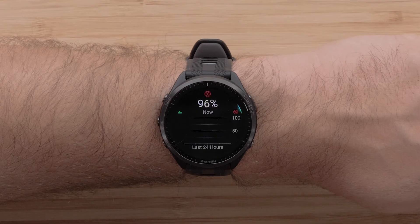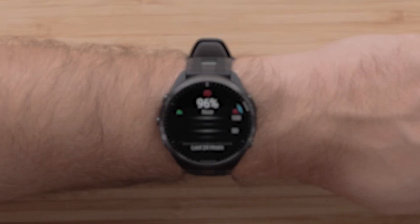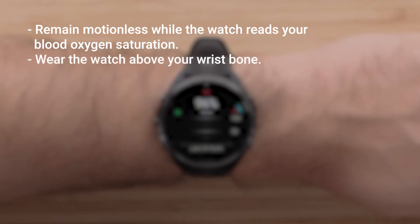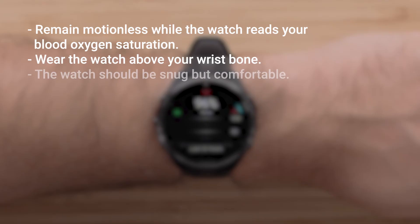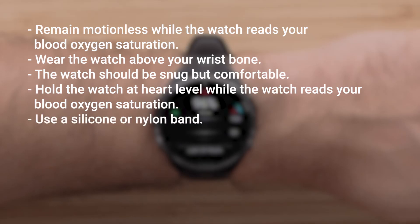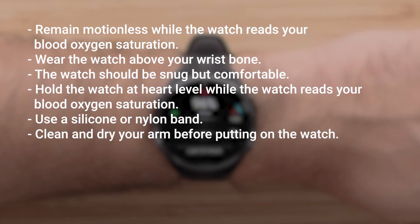Here are some tips if you were unable to get a reading or are receiving erratic data. Remain motionless while the watch reads your blood oxygen saturation. Wear the watch above your wrist bone. The watch should be snug but comfortable. Hold the watch at heart level while the watch reads your blood oxygen saturation. Use a silicone or nylon band. Clean and dry your arm before putting on the watch.